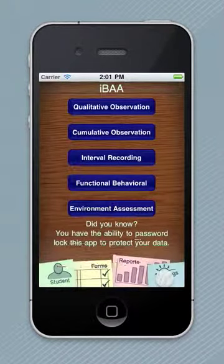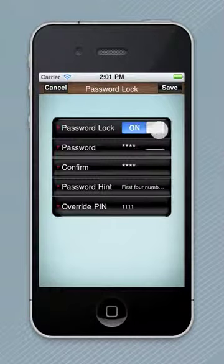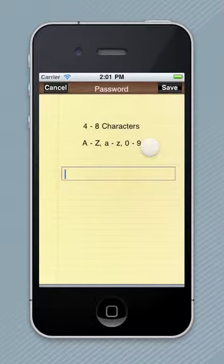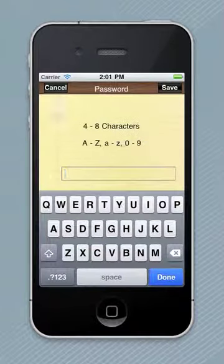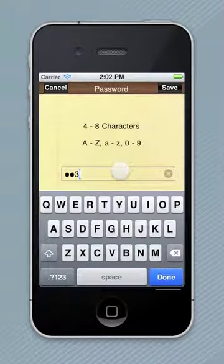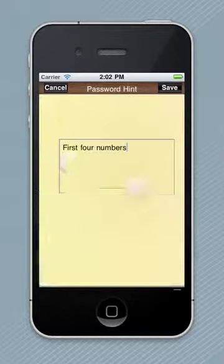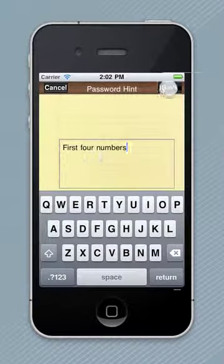To do so, go into Settings, select Password Lock, and turn Password Lock on. You enter a 4–8 character password, confirm that password, and type in a hint — like the first four numbers.